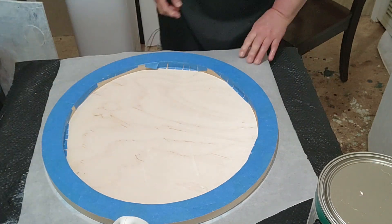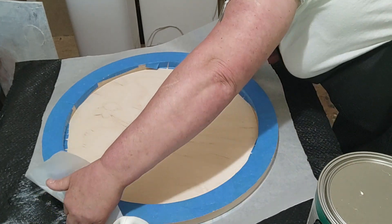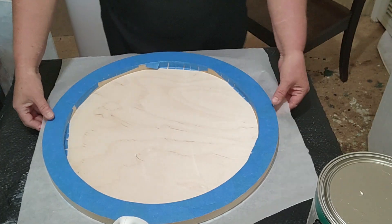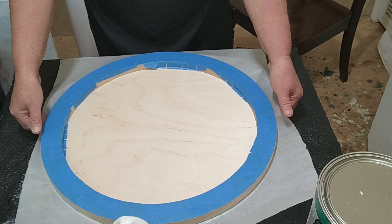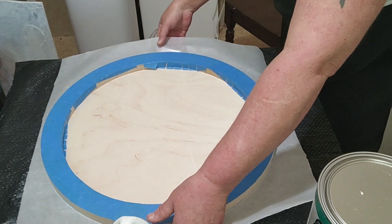First of all you want to go around and make sure your clock is still even — the top part with the bottom part. You can go around and just feel with your fingers. Okay, it's even.